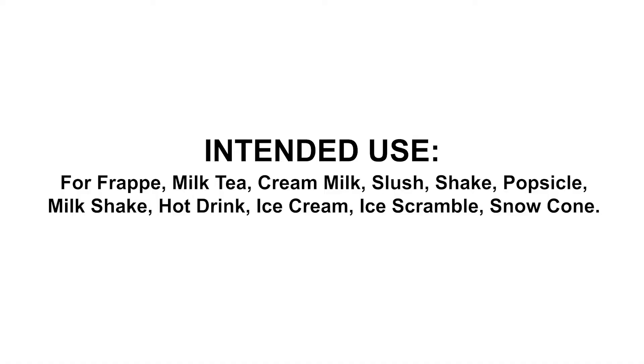Intended use for frappe, milk tea, cream milk, slush, shake, popsicle, milkshake, hot drink, ice cream, ice scramble, and snow cone.